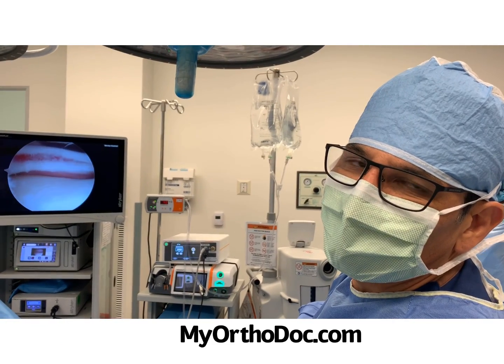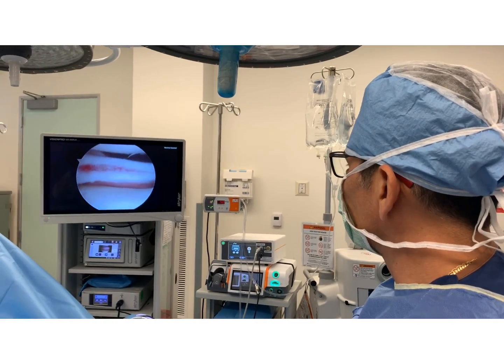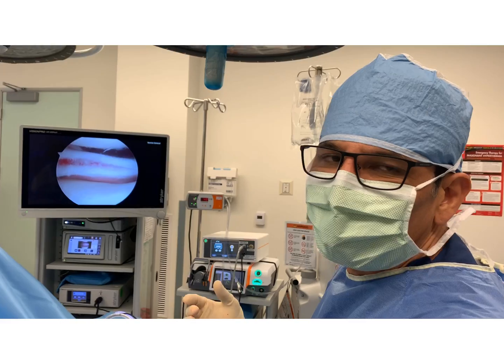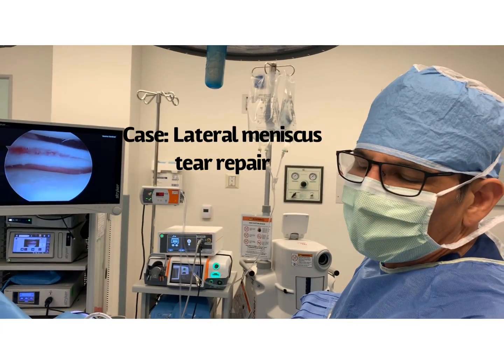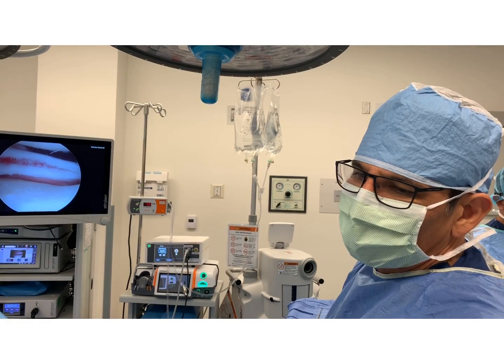Hi, Dr. Mori here. I have a really interesting case. I have a patient who is an active athlete. He came in complaining of clicking and catching on the outer side of his knee. It was affecting his ability to train. An MRI showed what looked like a lateral meniscus tear.